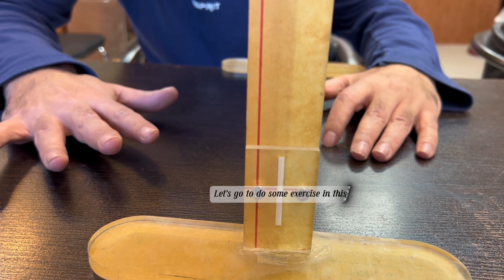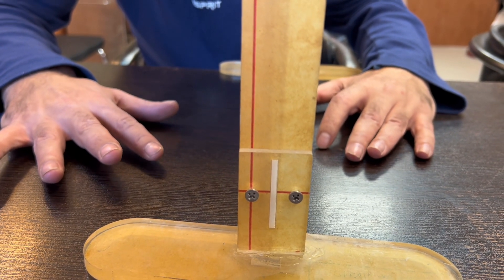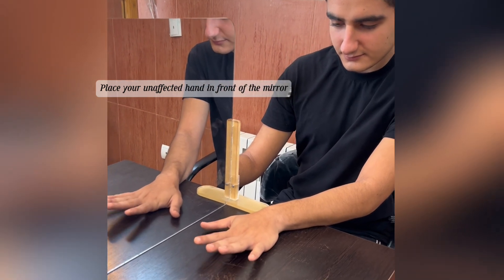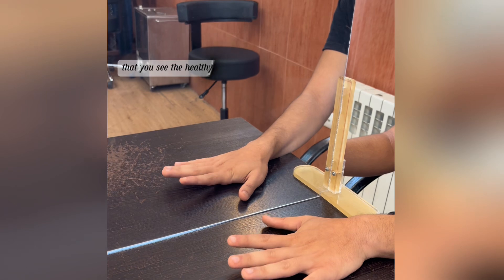Let's go do some exercises in this field. Place your unaffected hand in front of the mirror and your affected hand behind it, in such a way that you see the healthy hand in the mirror.